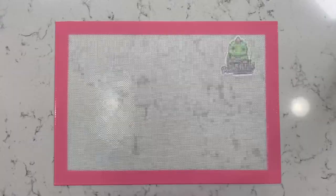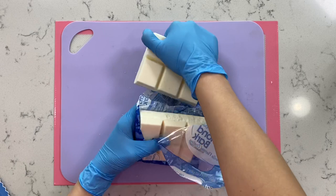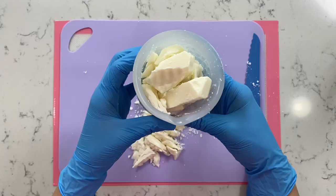To start off, today we're going to be using an almond bark. This one is from Walmart and it is super inexpensive. We're going to cut this in half and then into smaller pieces. You don't want them to be too big because it will take much longer for them to melt in the microwave. So smaller is the best option here.